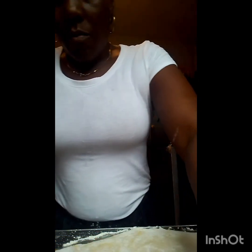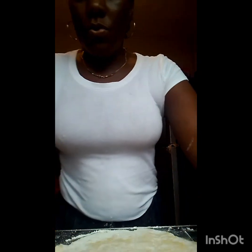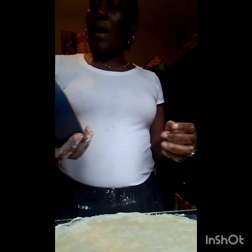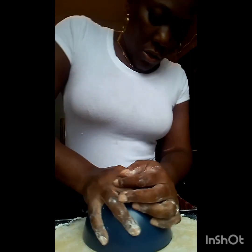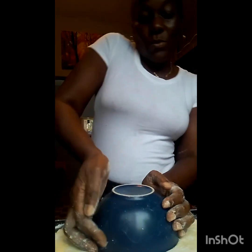I'm rolling the dough out to get it into a circle. I normally use another plate to make the size of the dough, but I can't find it, so I will be using this. The circle - yes, this is a glass plate, so you have to use it with caution. It's done - old fashioned way.